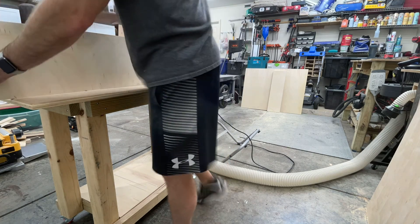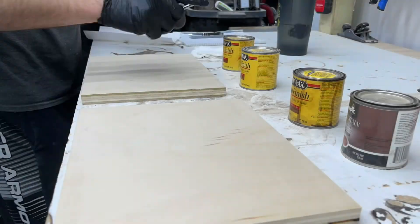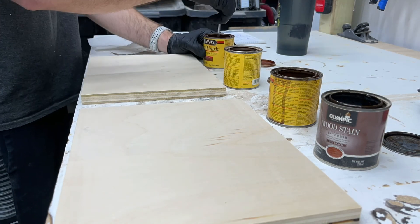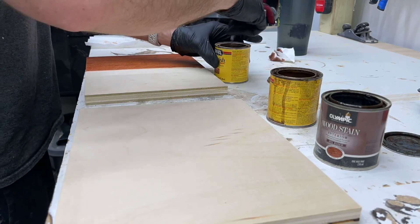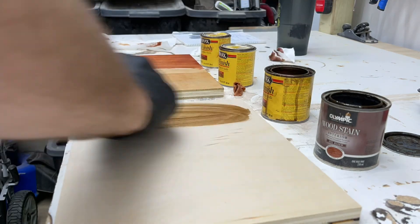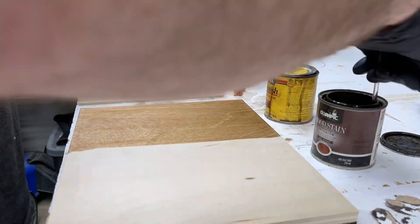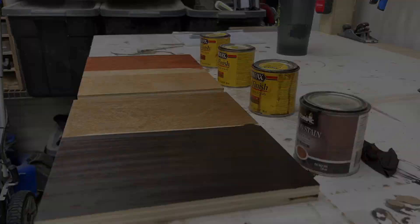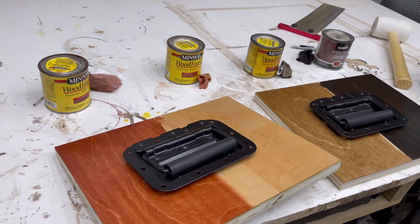I'm going to use pocket hole joinery to get it all together. I paused here and did a stain sample for the customer — I do this on most of my custom projects. This is going into an SUV that had some wood trim already, so we tried to match that as close as we could. Make sure when you're doing your stain you're mixing it as much as you would for the entire final project so the actual color looks the same. I went ahead and did a gloss coat after this.